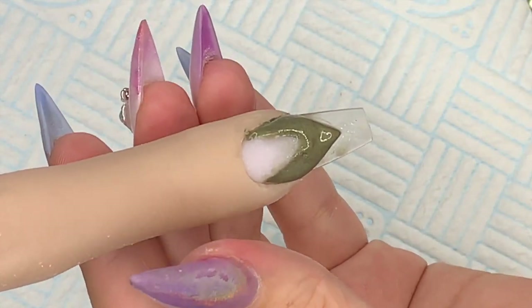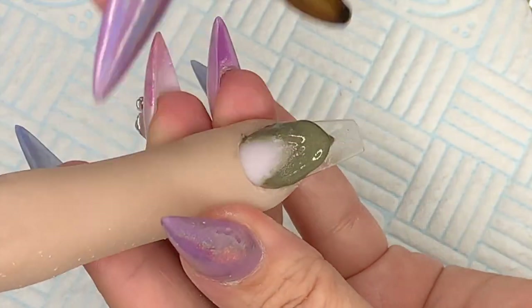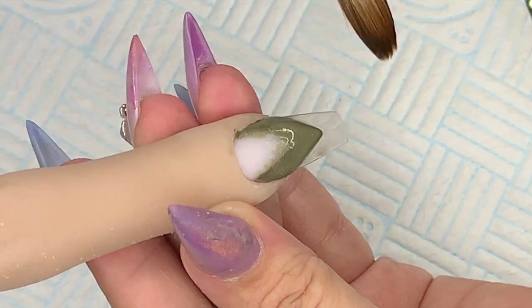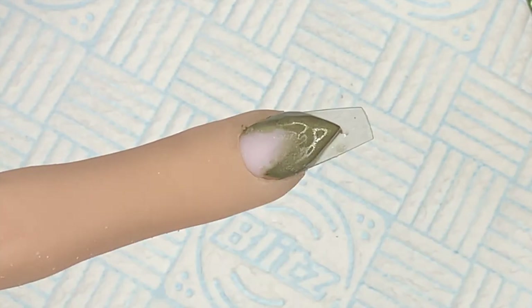It literally looks like a mess but do not fear. I always add loads of product when I'm doing a colour block — I probably don't need to add that much but I get a bit carried away. I'm like, better safe than sorry. There goes another five grams of acrylic.